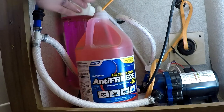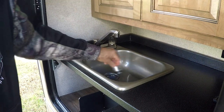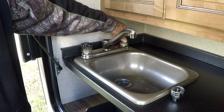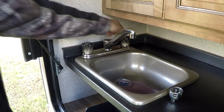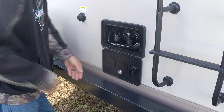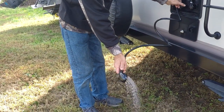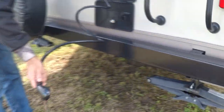Put the hose back in through the top and head to the outside kitchen. Remove the plug, turn one side on — there it goes pink — then turn the other side on. It comes out pink but then changes to clear, just to make sure the hot and cold lines are reading. Now we're going to come to the outside shower. You want to do the same thing as the sinks and shower: open one side, wait till it comes out pink, then do the other side.